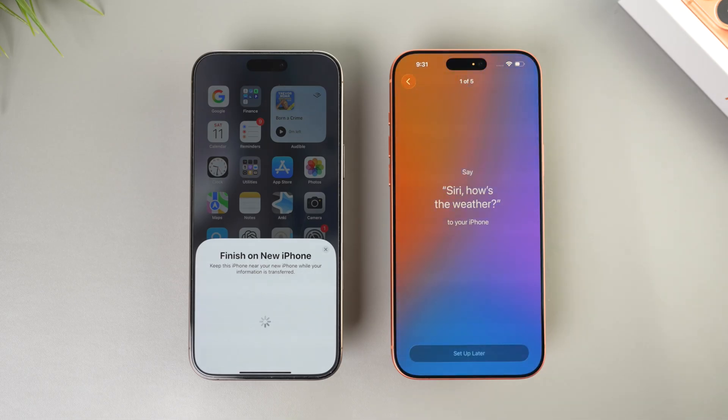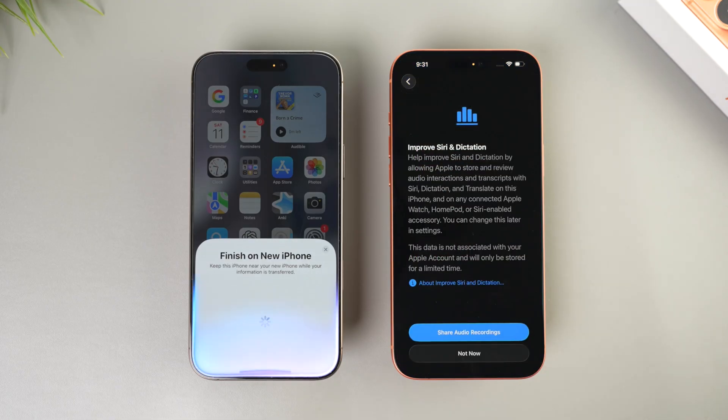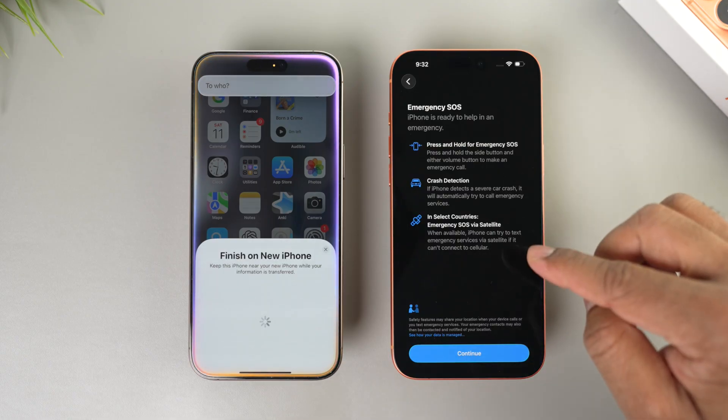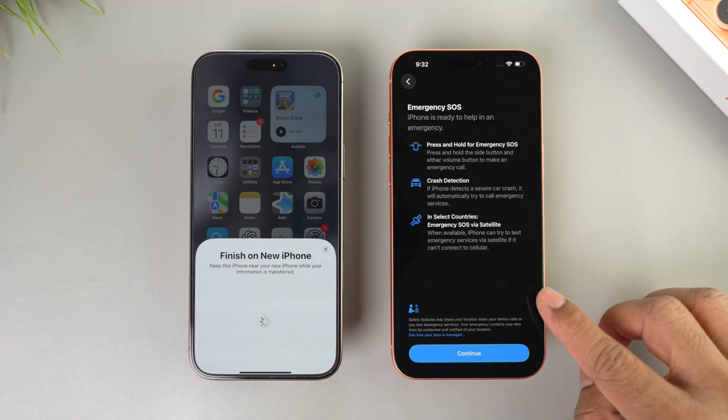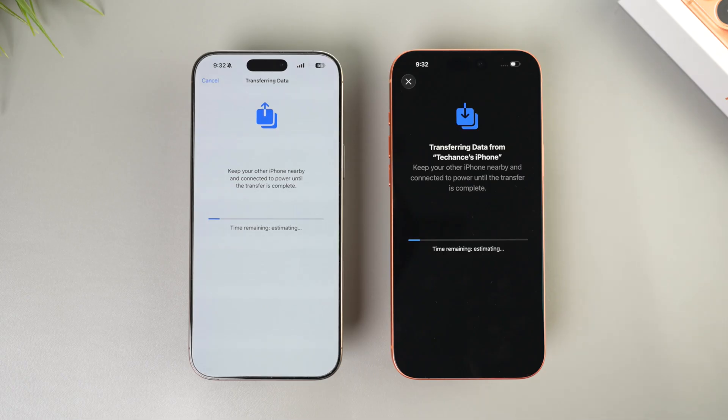Tap continue again for Type to Siri. You'll need to say what is displayed on the screen — just say everything and tap continue. You can also choose to share audio recordings with Apple to improve Siri. There are some instructions on how your iPhone can help during an emergency — read through and tap continue.